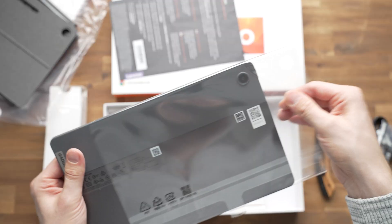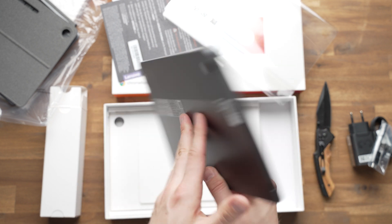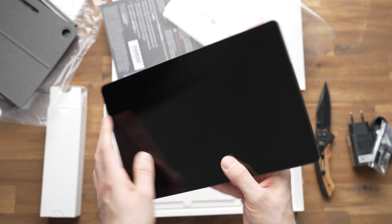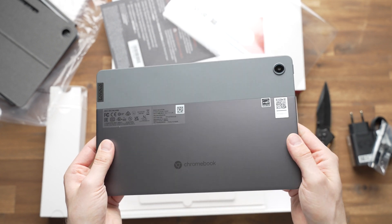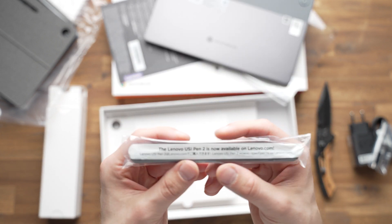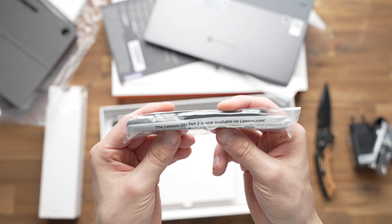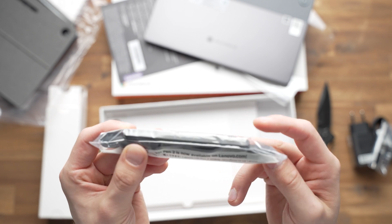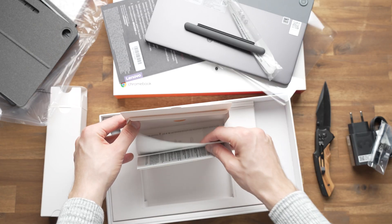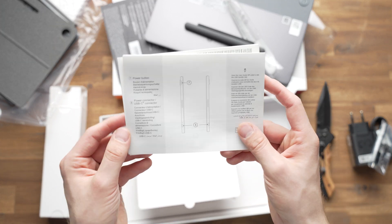Just like with the predecessor, we get a back piece connected magnetically and then the keyboard, which is connected using a magnetic connector as well. Then we get the tablet itself, and it looks very similar to its predecessor, but has gotten a little bit bigger. We also get a case for the USI Pen 2 from Lenovo, but not the pen — you've got to buy that separately — plus some standard paperwork like warranty and quick start guide.